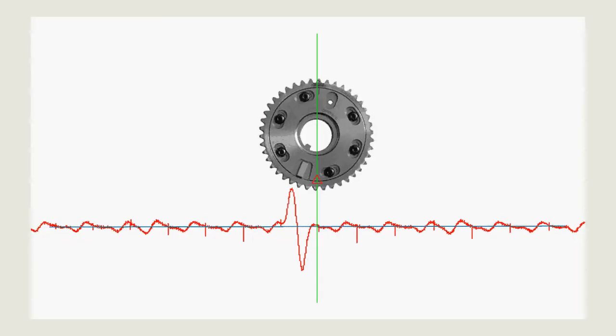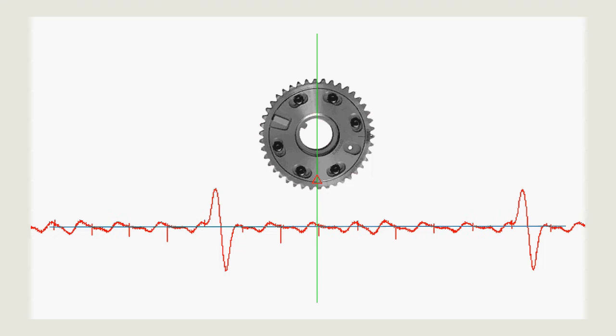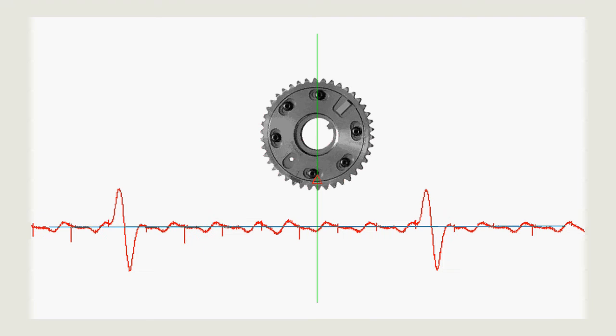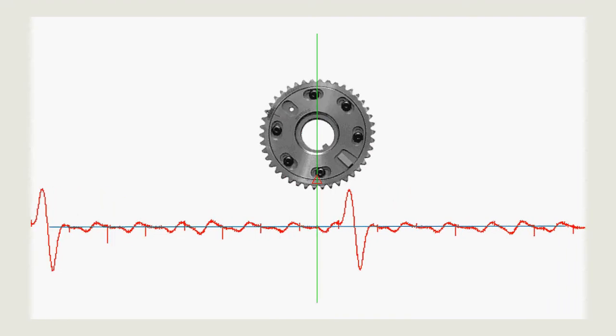I've made a quick animation to demonstrate the gear's position relative to what we've captured with the PicoScope. The gear animation is a few degrees off of the capture trace, since on the vehicle the gear is near the end of its adjustment, whereas the animation gear is dead center.